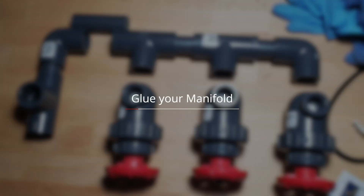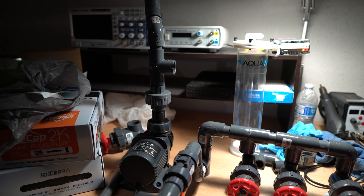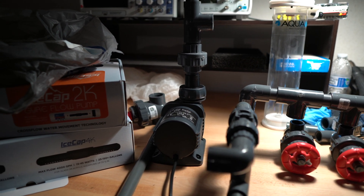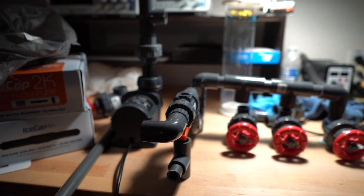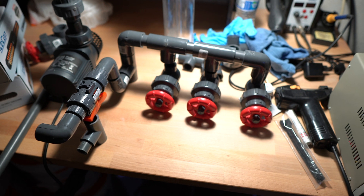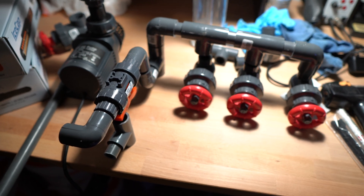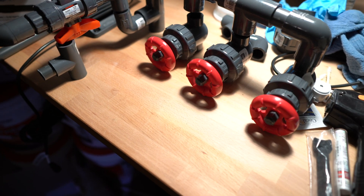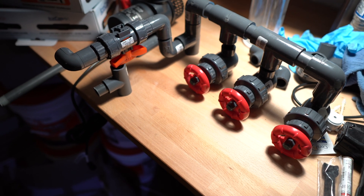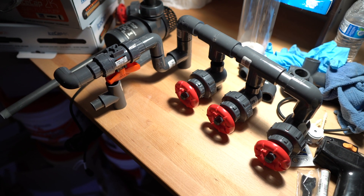Go ahead and take a pause, cut all the pieces that you need, and start gluing the manifold together. After this, I'm going to show you the piece going to my ATO setup — not the full piece, just what I currently have on it at the moment. Then we'll get to the Y-splitter piping that sends water from the pump to the manifold and then to the display tank.